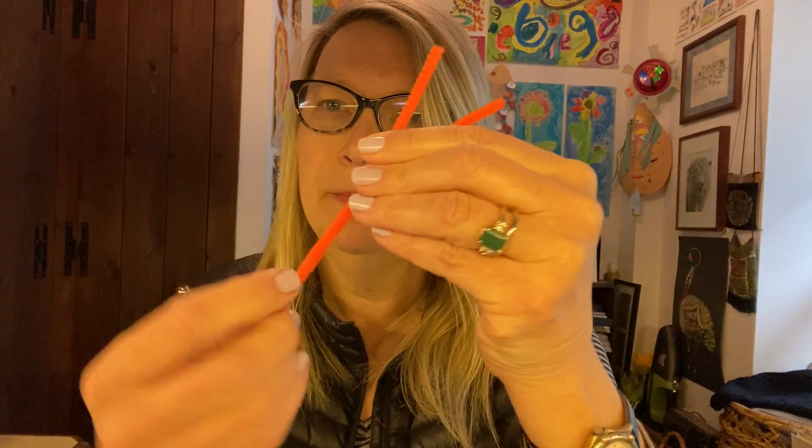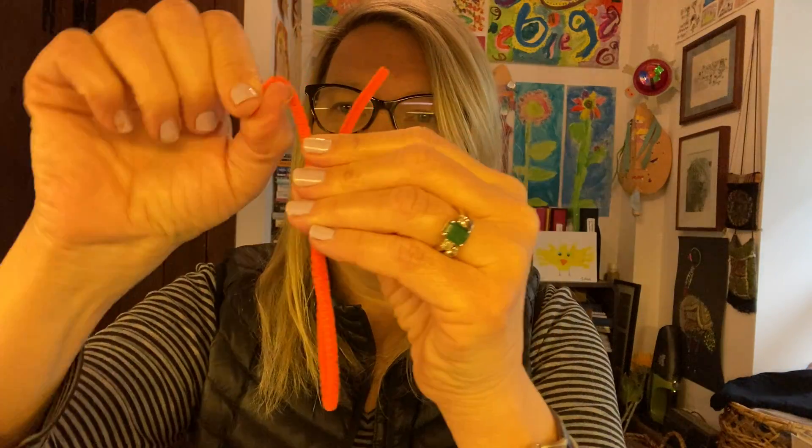Once your butterfly is dry, you need to add some antenna and a body. To do that you need a pipe cleaner — those were in your bag too. So you take a pipe cleaner, fold it in half, then twist it at the bottom, and bend the top.